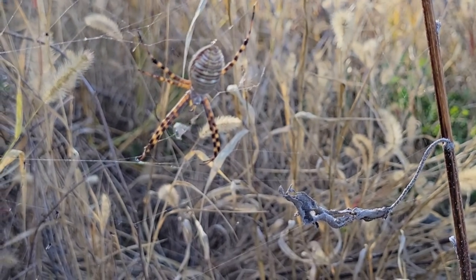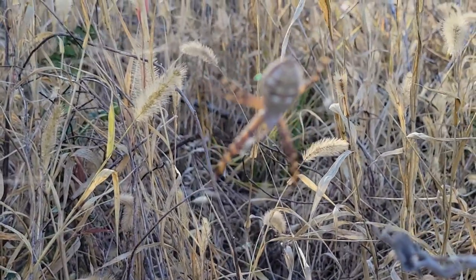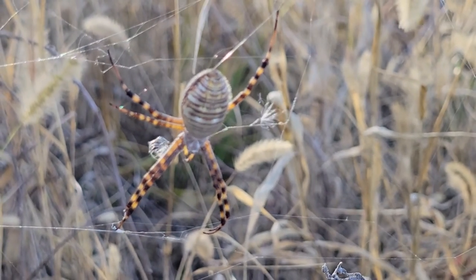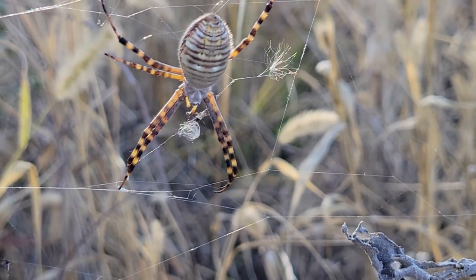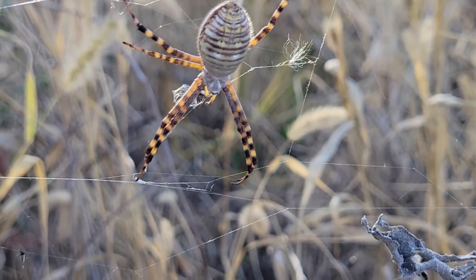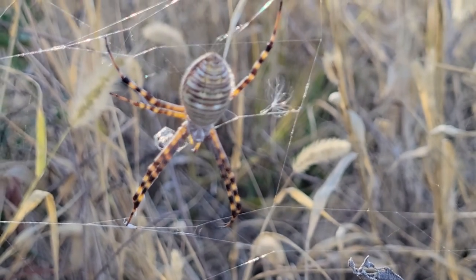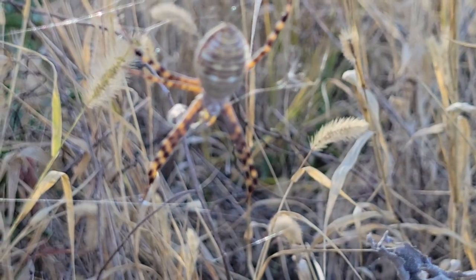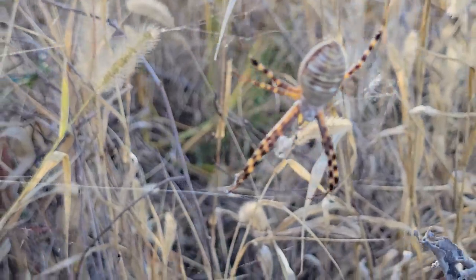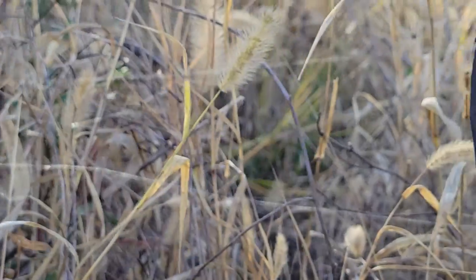Hi, welcome to the Native Wild Man channel, your host Sean Catfish Wilson here. And today we have a pretty looking orb weaver spider. I'm not a hundred percent sure of the exact type of orb weaver, but it's pretty cool looking — it's got like a silver back to it. Hold on, let me see if I can make the contrast better.